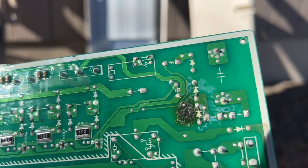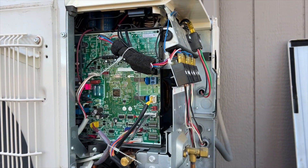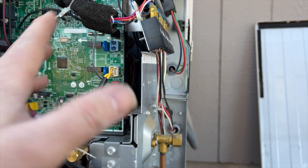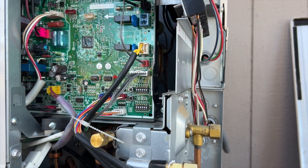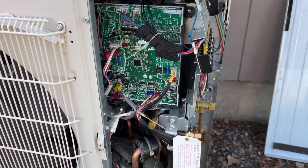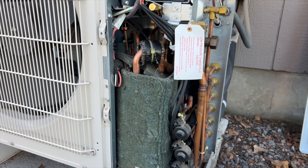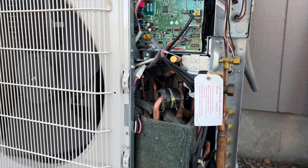We pulled the control board out and there's some physical damage on it, so we're going to change the power board too. Looks like we were right. We've got both boards installed now, so I'm just going to make sure I didn't miss any wires — this one, this one, and that one's not used on this unit. I think I've got all the wires, so let's power it up. Nothing's sparking, it's going through its self-test, I can hear the EEVs doing their thing. I'm not getting any crazy blinking, so we'll go from there.